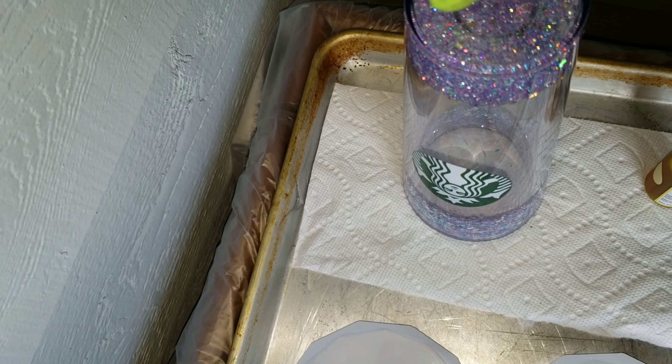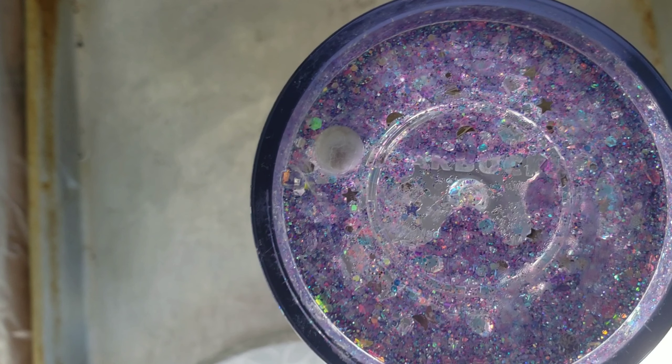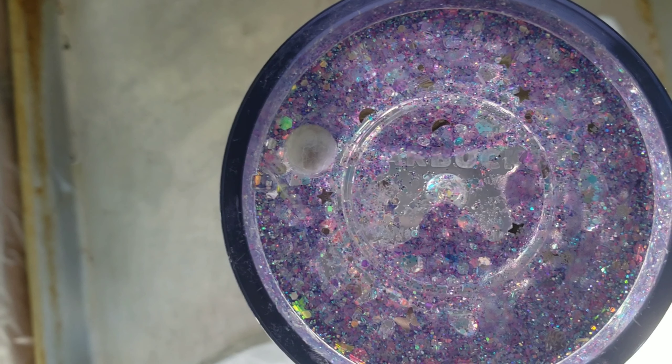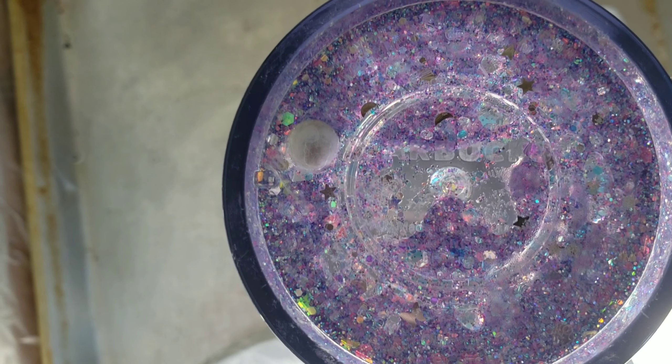A half cup of each was actually too much for this cup. I only needed about a quarter cup of water and a quarter cup of vegetable glycerin. So note for next time, only do about a quarter cup of each.